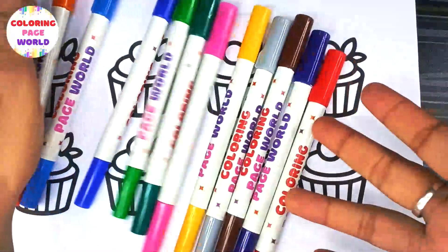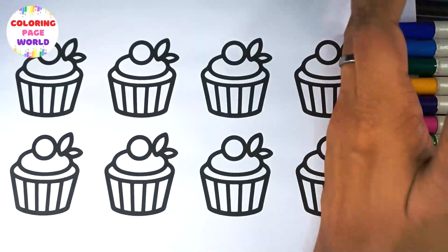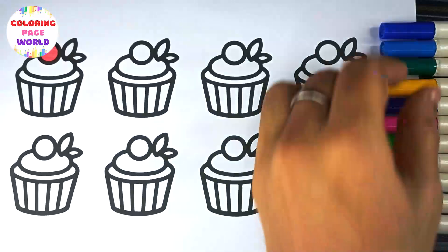Hello and welcome everyone. We are about to begin our new drawing and coloring page video together. If you enjoy, like and share it with your friends and family. Let's begin.